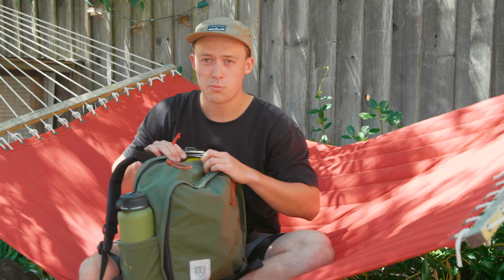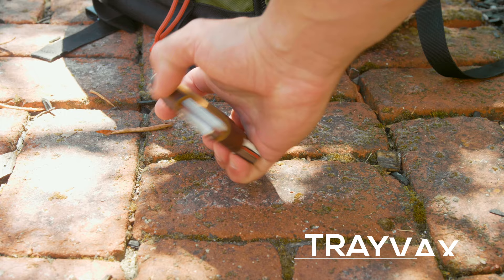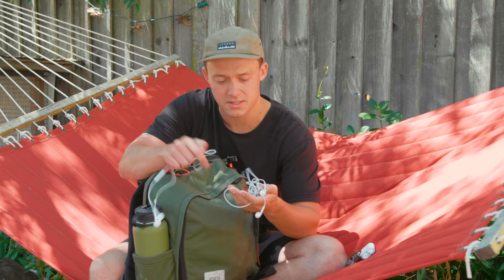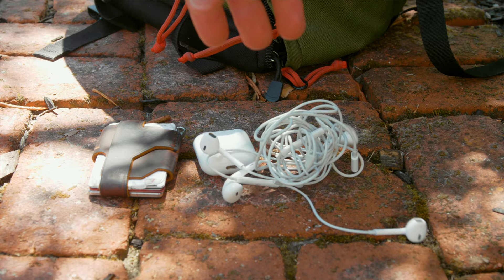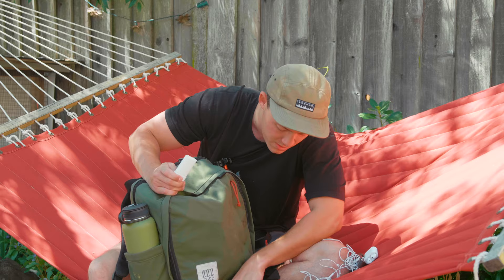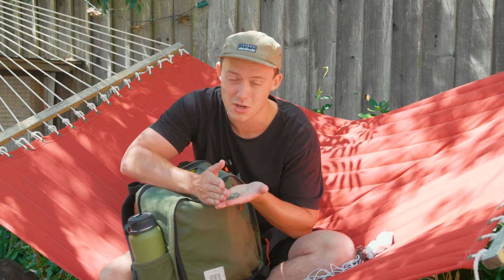Moving on to the very top pocket — this is my quick-access, easy-access pocket. I've got my wallet in here most of the time, some fake AirPods I got from Thailand for 40 bucks, two pairs of wired headphones — one with the old connector and one with the new one for my phone. I've got some organic Dr. Bronner's hand sanitizer because airplanes are gnarly, a stick of reef-safe Amavara SPF 50 sunscreen since I was just in Hawaii, and some loose change.